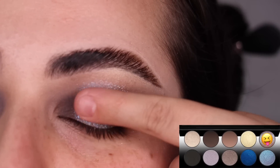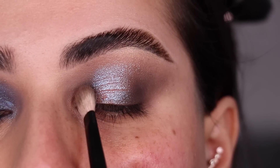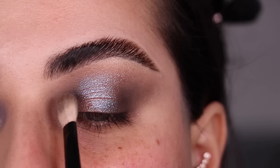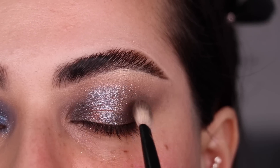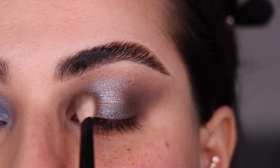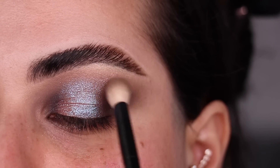Now I'm going to tap the color VR Violet right in the center of this eye look — tapping it with my finger and all the way up. Back with my No. 1 brush, nothing added, I'm just going to sweep inwards from both corners to make sure things are nicely blended. Same thing with my No. 15 up here — just sweeping inwards.